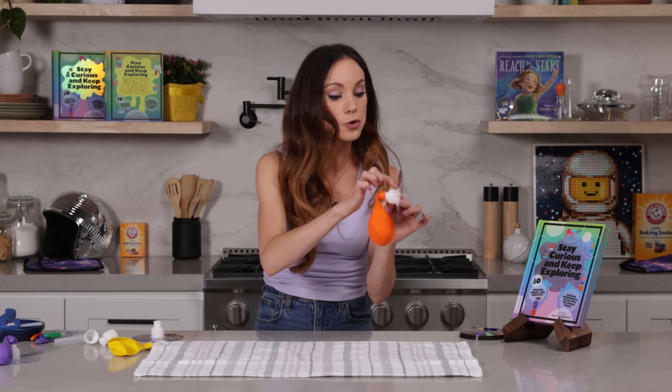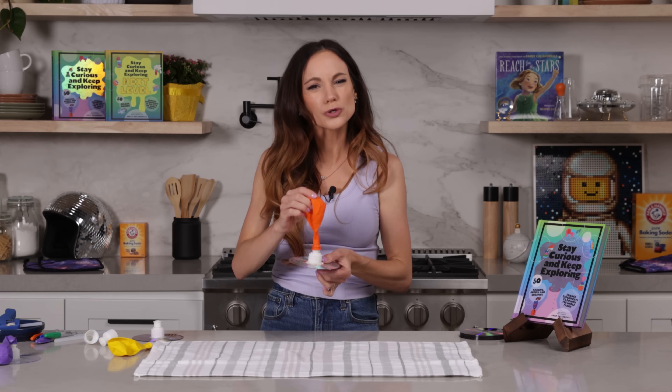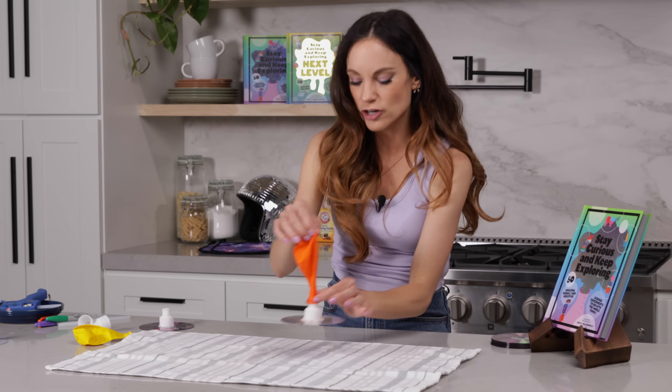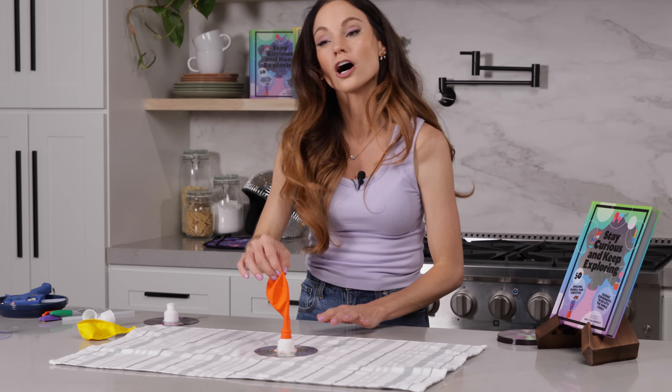If you're having a hard time getting yours to work, make sure there are no gaps between the glue, the DVD, and your sports bottle cap. Make sure your balloon is filled up enough but not dragging the ground. If it's dragging, just make sure your balloon is securely pulled down on top of the cap.